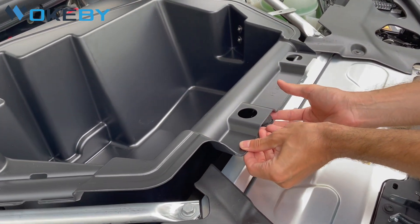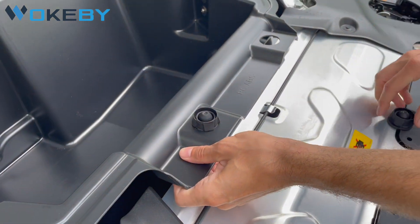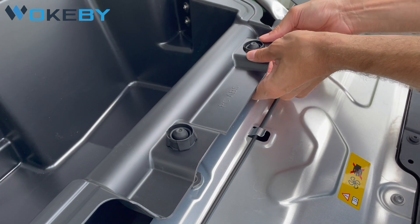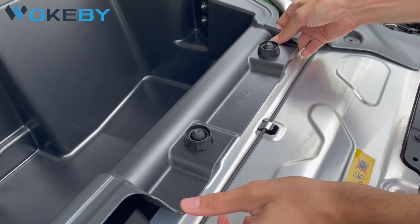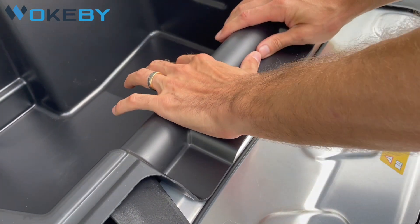Then we install the rubber snap-ins. Just push them in from below through the holes in the frunk. Don't worry — they're not holding any force. They are just to secure the position. Press them in place a little bit.